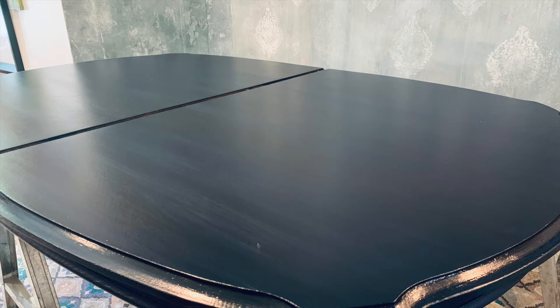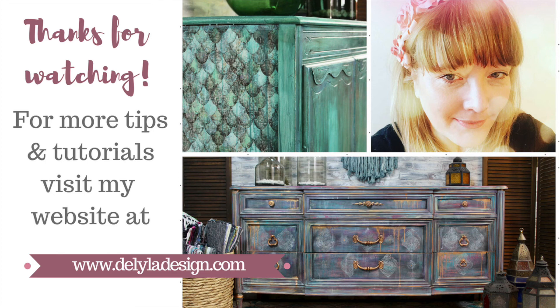Thank you so much for watching. Please subscribe for more bold and colorful DIY.